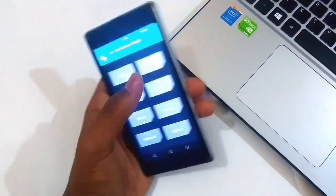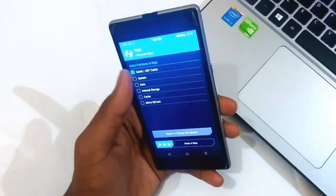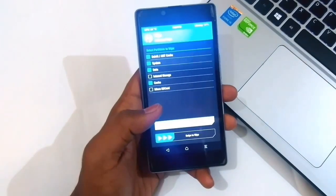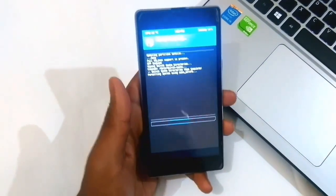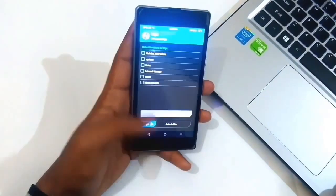Select advanced wipe, then select Dalvik, system, data, and cache, and swipe to wipe. You can also perform a factory reset. The wiping process will take some time so please wait. Once your phone has been successfully wiped, go back.